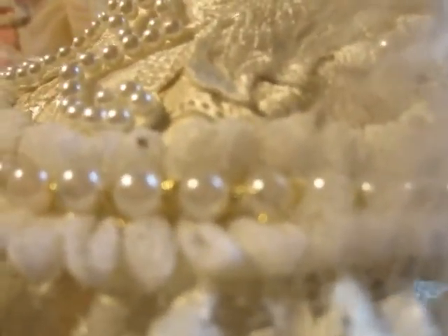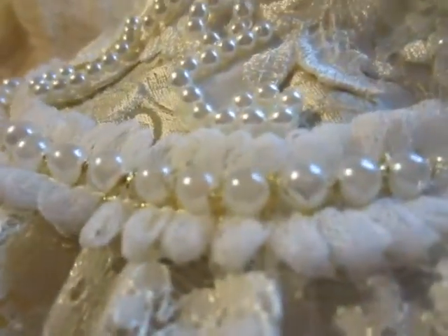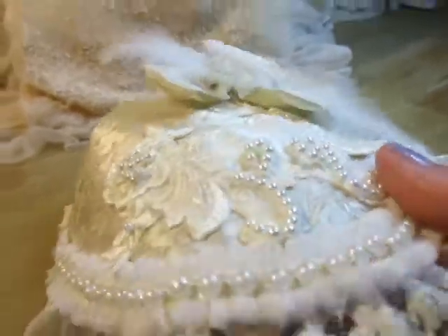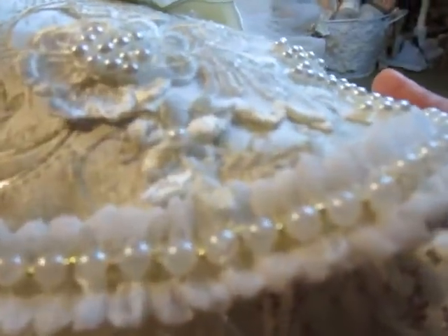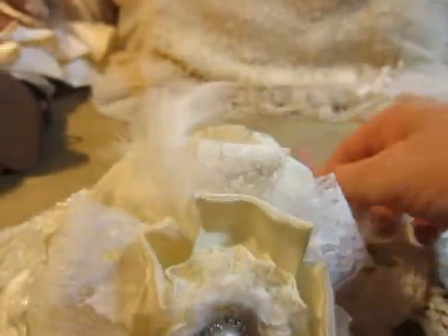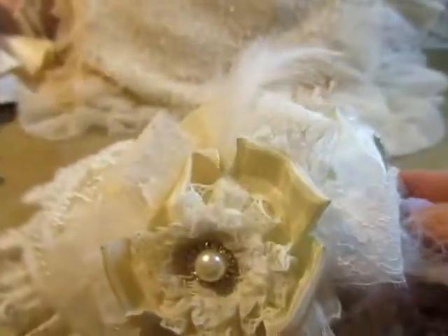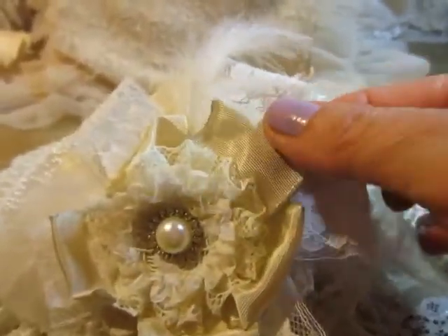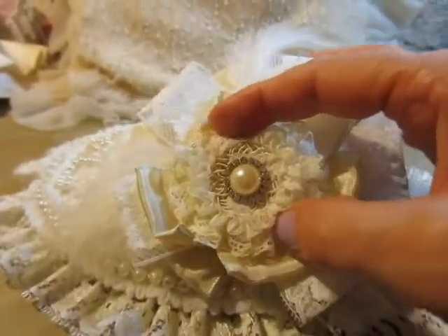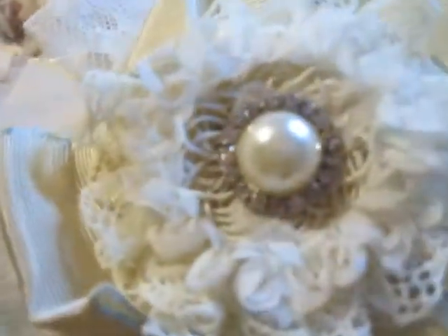This trim I have from my dear friend Jean — she gifted this wonderful gorgeous trim to me with pearls. Here I used a wedding dress applique with pearls and sequins. Here I made a beautiful flower from lace satin trim, a wonderful rose flower, and a beautiful pearl with blinks on the side.